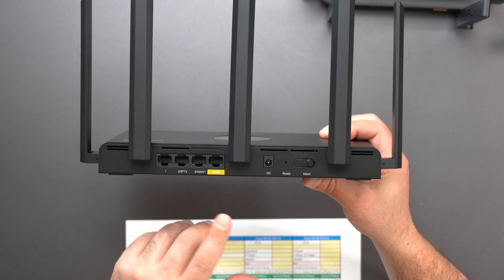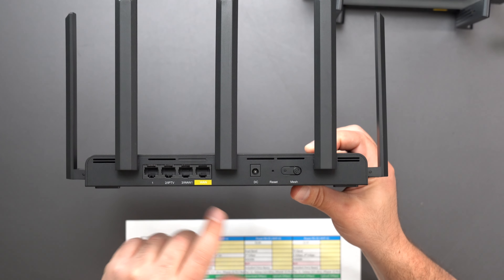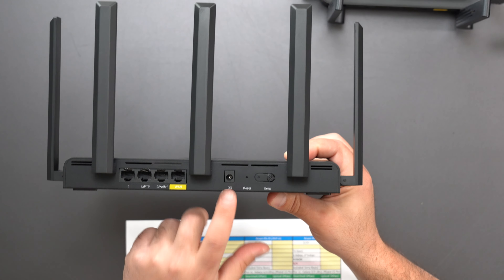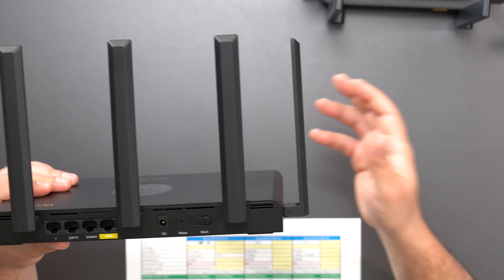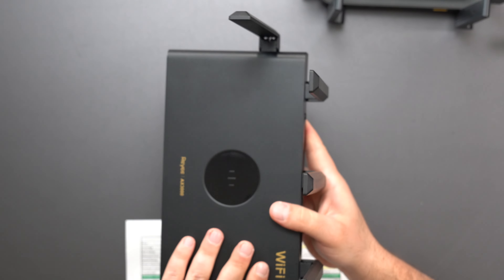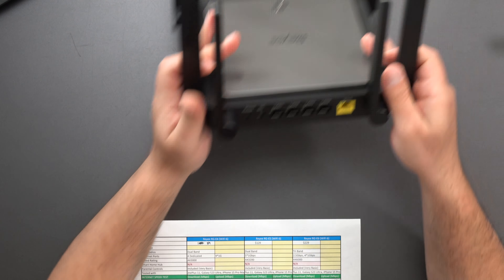The E4 has four ports — all gigabit — with a dedicated WAN port where your internet connects to your modem, and three LAN ports free to connect to other devices or a switch to expand. There's a power port, factory reset, and a Raye mesh button. If you have another Raye-compatible device like the E5 or E6, you can combine them into a mesh system. This is a dual-band router with a speed rating of AX3000.